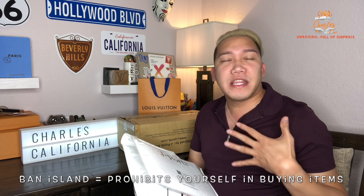Welcome back to my channel. This is Charles California. So recently, about two weeks ago, I came back from my buying ban — it's kind of like limiting yourself not to really buy anything — but I'm off the hook on that for a little bit. So I went online on my Facebook and bought some stuff from Jports that I'm going to show you right now.